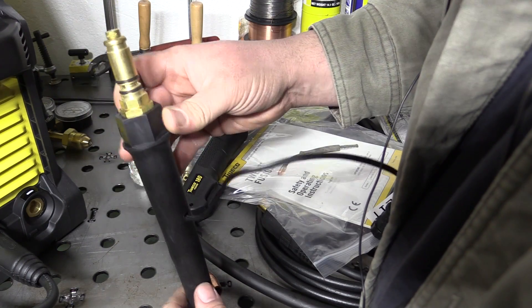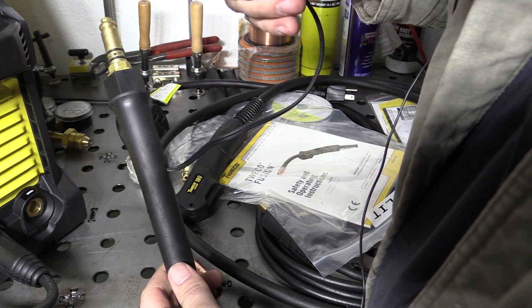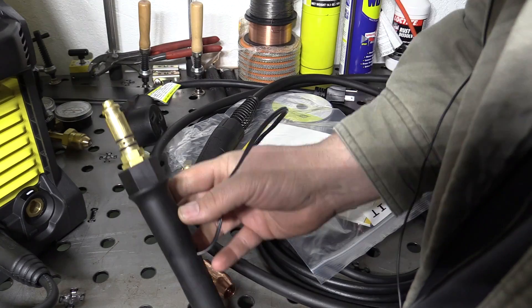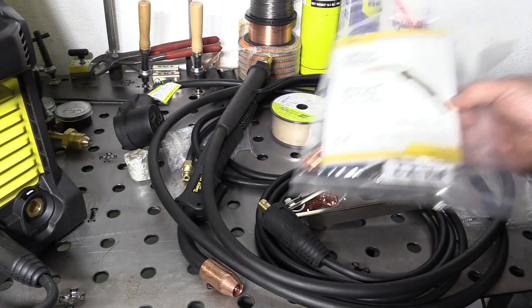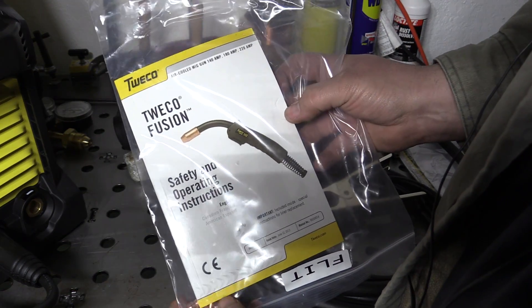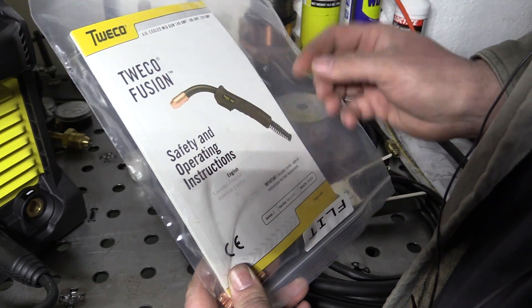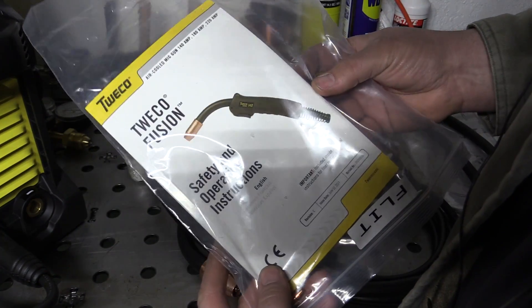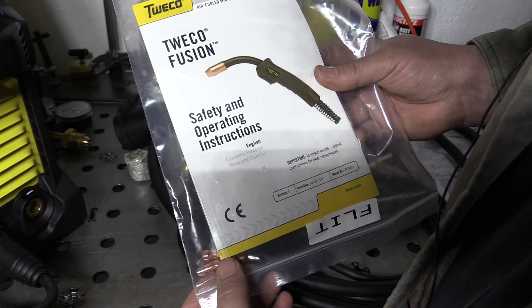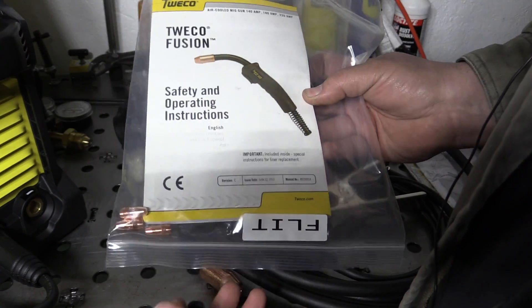As far as the connection end for the welder, it's got a nice rubber boot that seems pretty sturdy and kind of protects the end a little bit. The connector is just a standard twist lock connector for the controls. One thing that is nice about this coming with a standard Tweco gun is that it does come with an operation manual for the gun. The main thing that's nice about this is the fact that there's actually a parts list in here — a breakdown of the gun and all the parts. So if you want part numbers for liners, nozzles, or contact tips, you can get them right out of this book and type them in online.